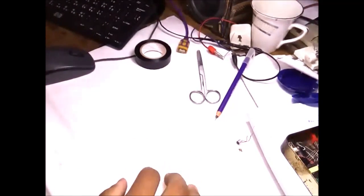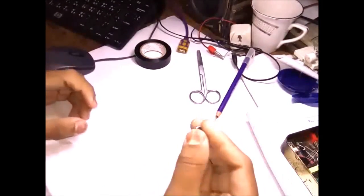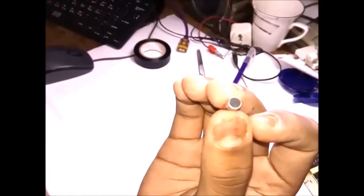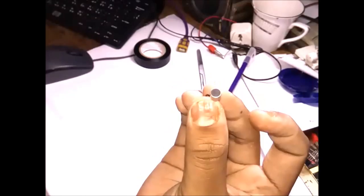Hello everyone, welcome to the new episode of Geolectric Rules. Some days ago I found an electret microphone salvaged from an old broken headset. Today I will try to make a lavalier microphone from this electret mic.